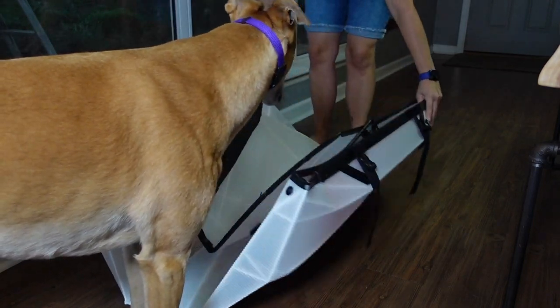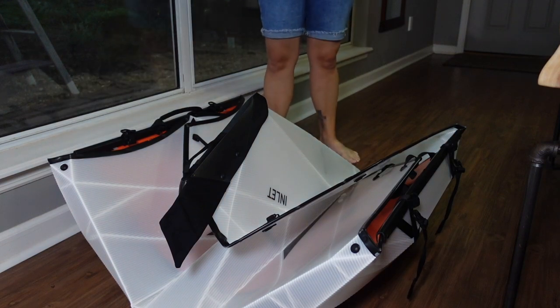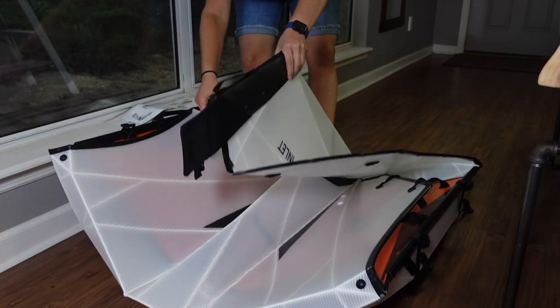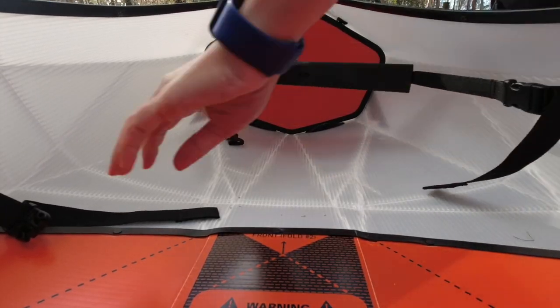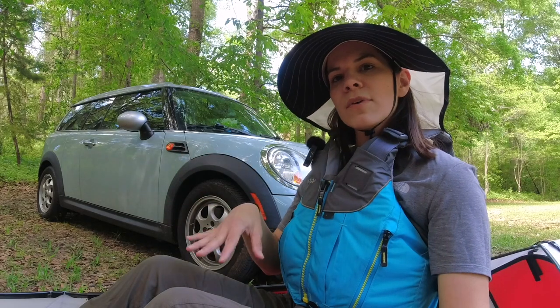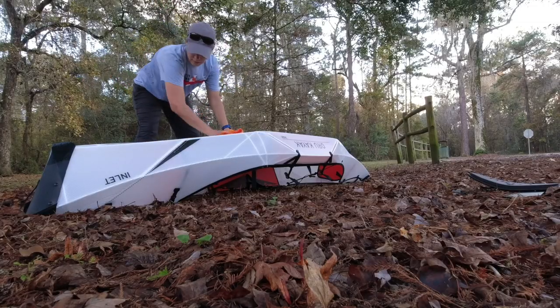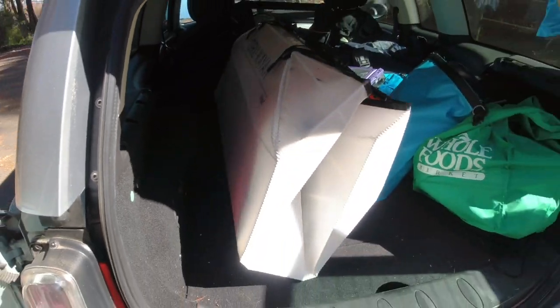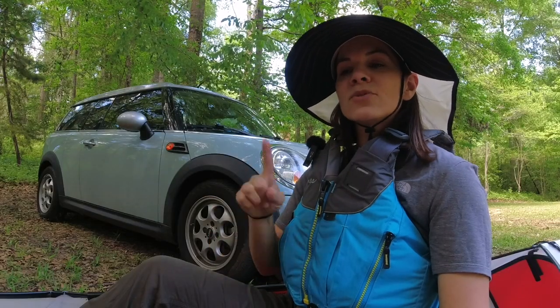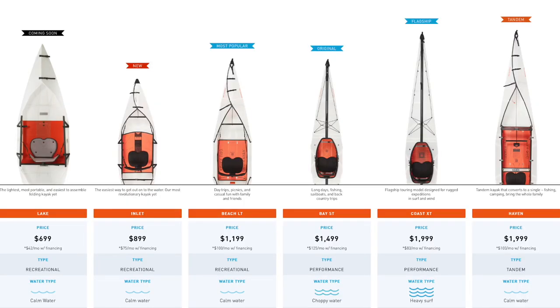One of my initial concerns was whether it was going to be hard to put together regularly. At first it was a little tricky since I'd never done it before, but it's really easy. It takes me about three minutes to put together, and packing it up takes maybe five minutes because I clean it off with a microfiber cloth. It actually takes me less time than an inflatable and less time than putting a hard shell kayak on a car. This is the Oryu Kayak Inlet, their entry level model — they actually have a brand new one about to release, but currently this is the entry level and it takes the least amount of time to assemble.